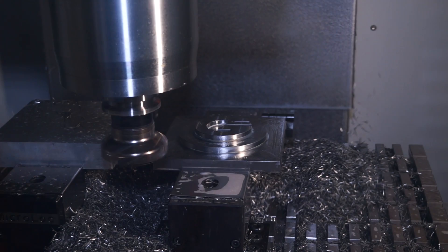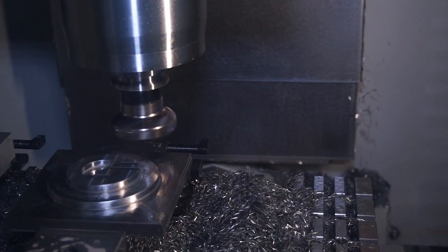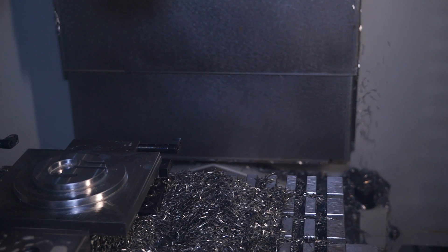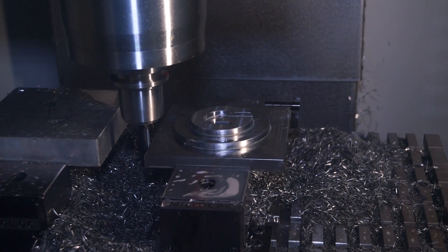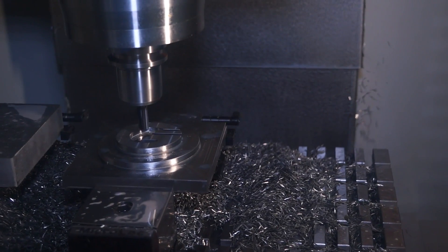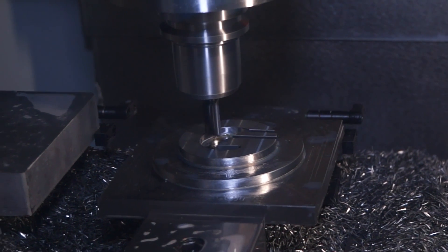The machine is now running, cutting the ETG logo demonstration parts.